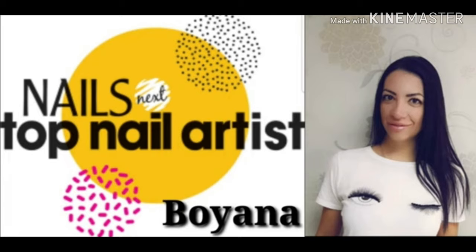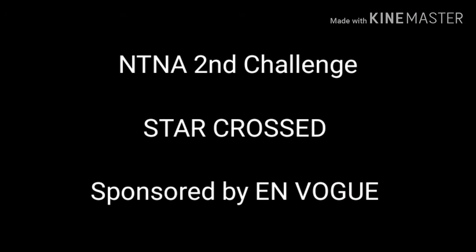This week's challenge, sponsored by Envog, is star-crossed. Envog has asked us to reach for the stars and create an astrological set of nails based on our zodiac sign on one hand and compatible zodiac sign on the other hand.